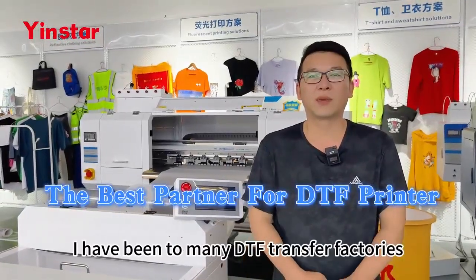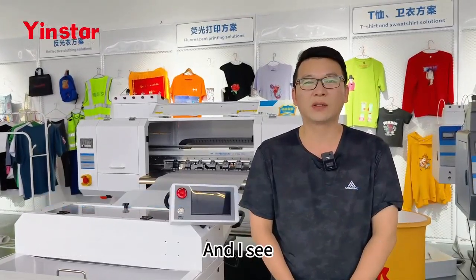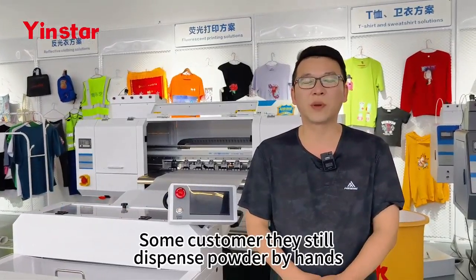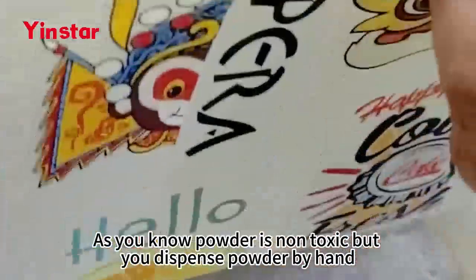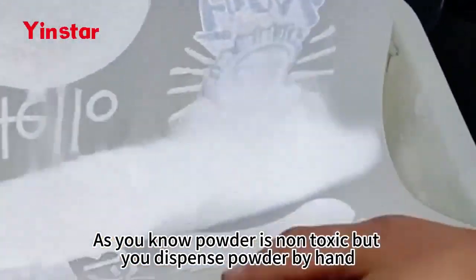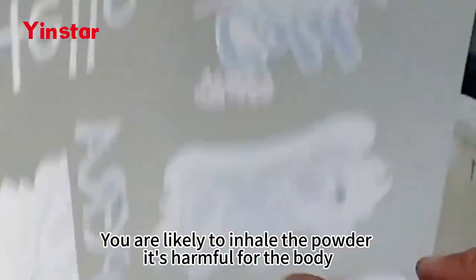Hello friends. I have been to many DTF transfer factories and I see some customers still dispense powder by hand. As you know, powder is non-toxic, but when you dispense powder by hand you are not able to contain the powder, so it's harmful for the body.